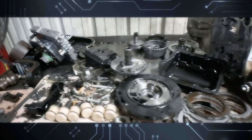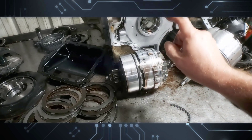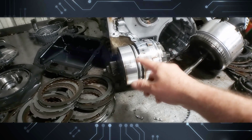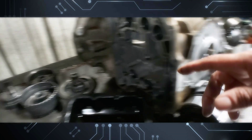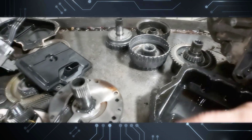There you have it — 62TE. This specific explosion is not very common; this is the first time I've seen it. But it's very common that this drum is worn from the ring. This is the low clutch, that's the direct drum on the compounder set or overdrive section on a 62TE.